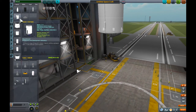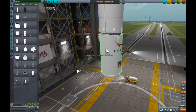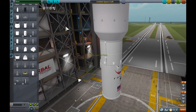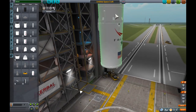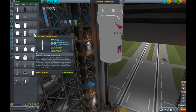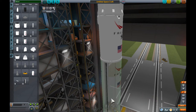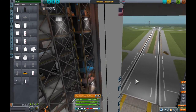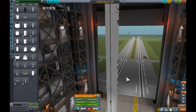Now we're going to need an interstage. This will act as a stack separator as well. For some reason it doesn't seem to join up right so we're going to need to do a bit of adjustment there. It includes RCS so we don't need to add RCS. Let's make a bit of space for the main part of the rocket — full thrust, a fuel tank.